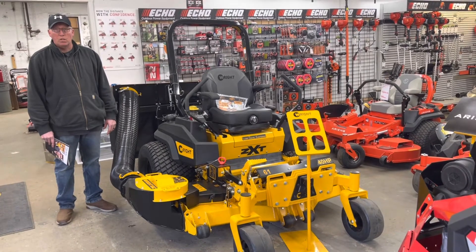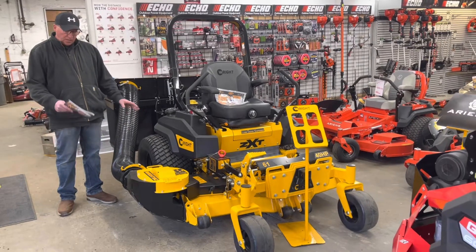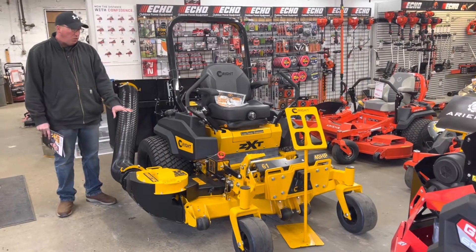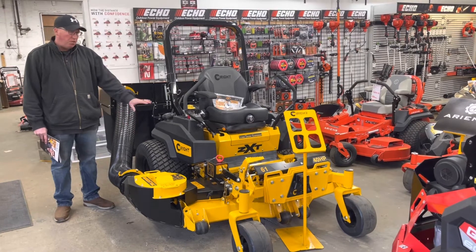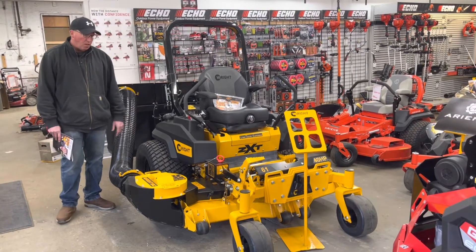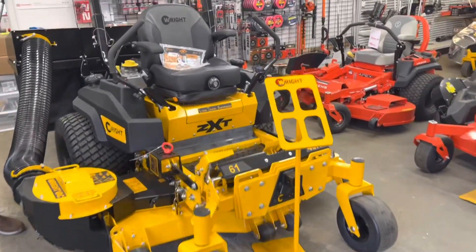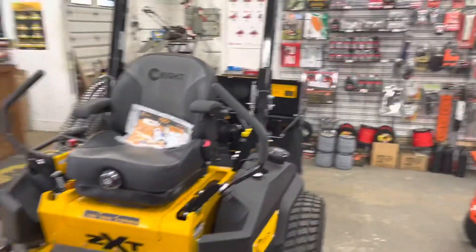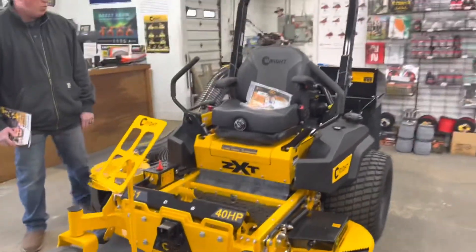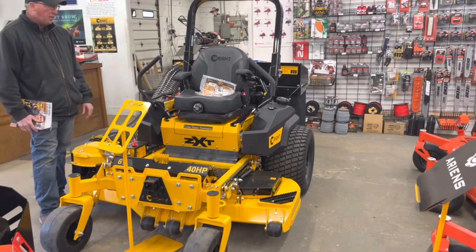Do these come with different decks, or just the 61? They do come with different deck sizes, but the 61 comes with the 40-horsepower engine we're talking about. This model also comes in a 52-inch cut. It looks quite beefy — roughly around 1,800 pounds with the bagging system.